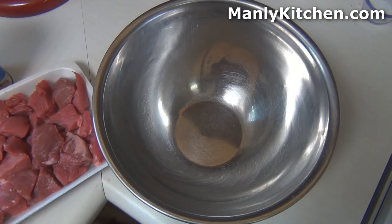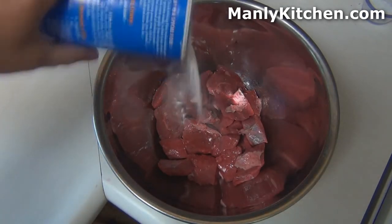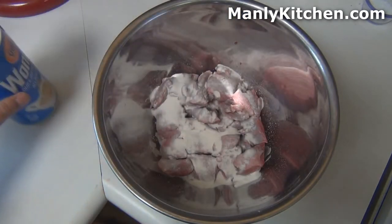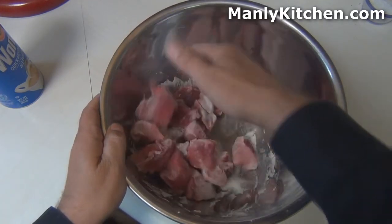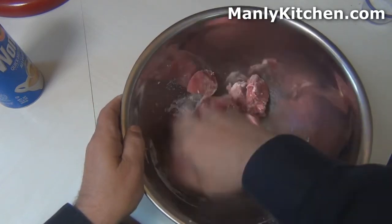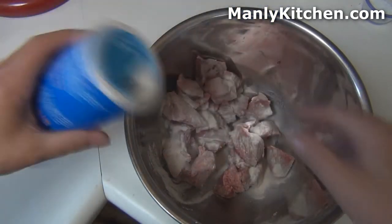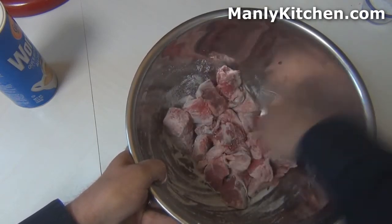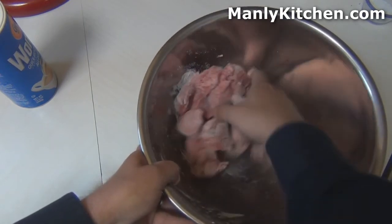First thing I'm going to do is dust the meat with some flour, so I'm going to put it all in there and sprinkle some Wondra. I like Wondra flour because it's sifted so finely that it has a hard time lumping up in your gravies and whatnot. We just need a light coating — notice how I started light. I can always add more, but you can't take it out once it's in there. That goes for a lot of things in cooking.